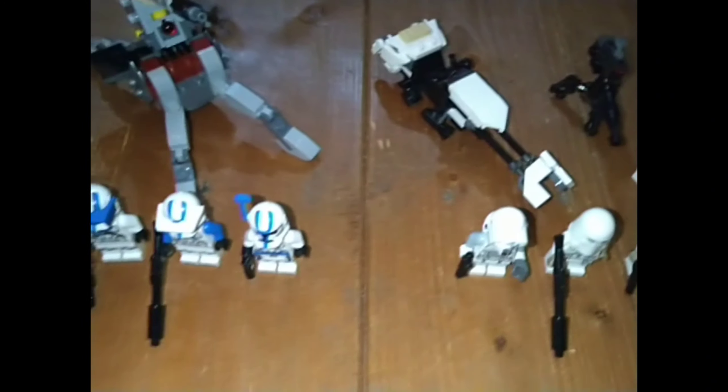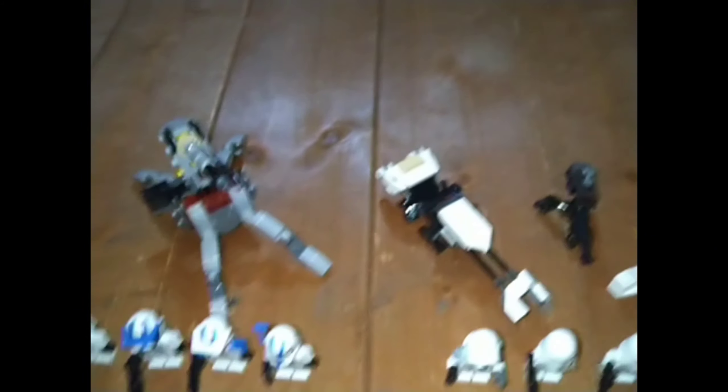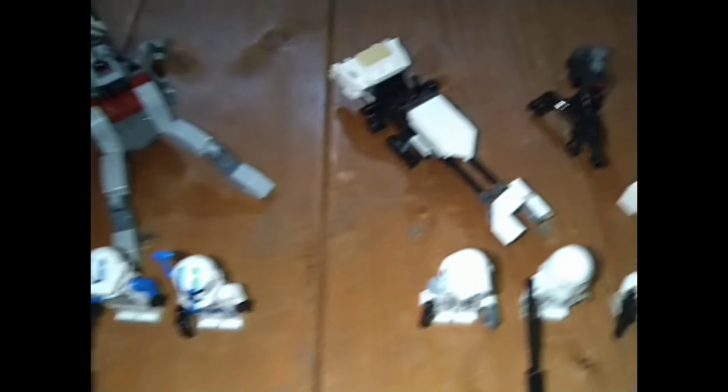Hey guys, what's going on — it's back with a brand new video, and today I'm doing my comparison of the Lego Star Wars No Triple Battle Pack and the Lego Star Wars 501st Specialist Battle Pack. Both of these are obviously Battle Packs and they both retail for US$20 or £14.